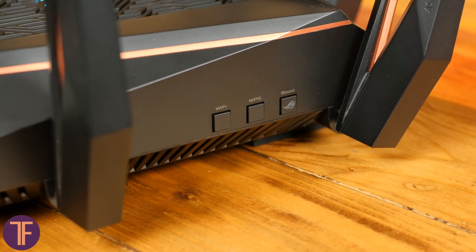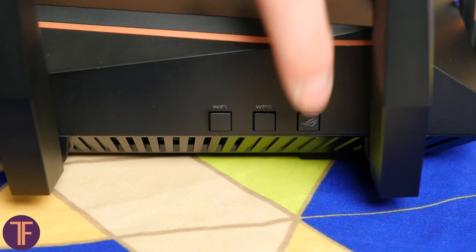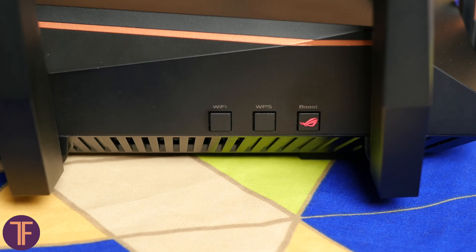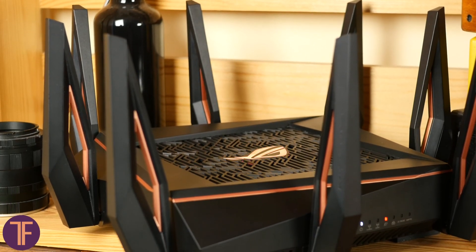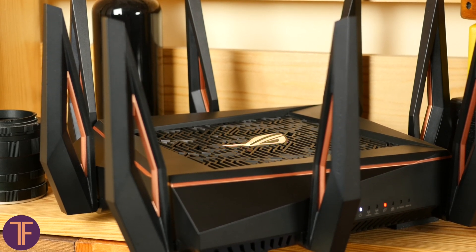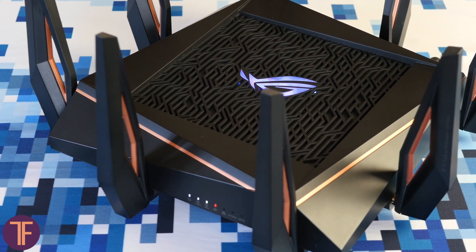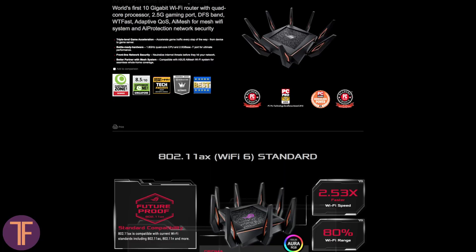There are also three buttons: Wi-Fi, WPS, and Boost. The Boost button is mainly needed for quick launch of a special QoS preset that prioritizes game traffic over anything else. If somebody's streaming is interrupting an epic fight in PUBG and you're unhappy with 300 milliseconds of ping, with one click you can remind everyone that the movie can be watched later — the battle is happening right now.